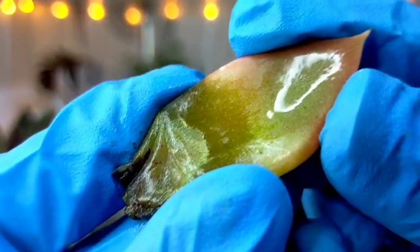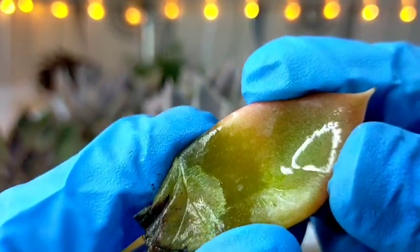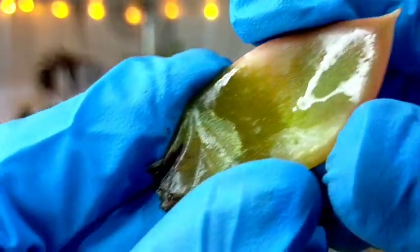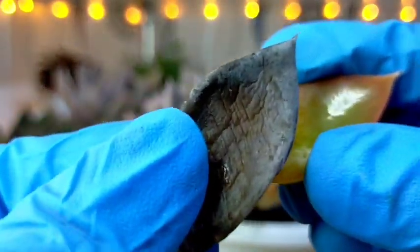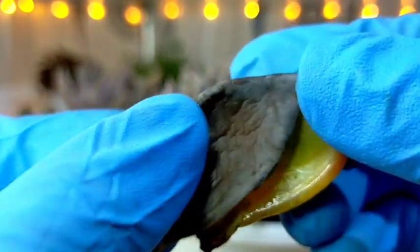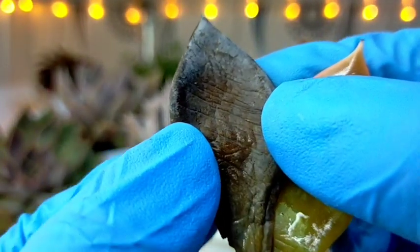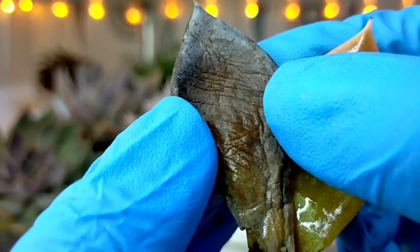This means the leaves can no longer store the excessive water because of the continuous rain. As a result, they became mushy, and worse — this one has completely rotted. It will eventually turn into this color. And we can no longer save this one even if I press it — you can see the water coming out of it.